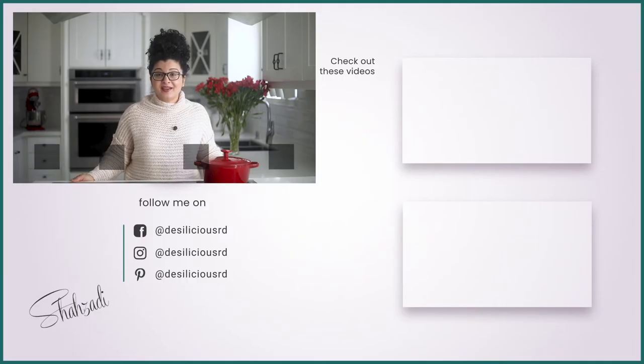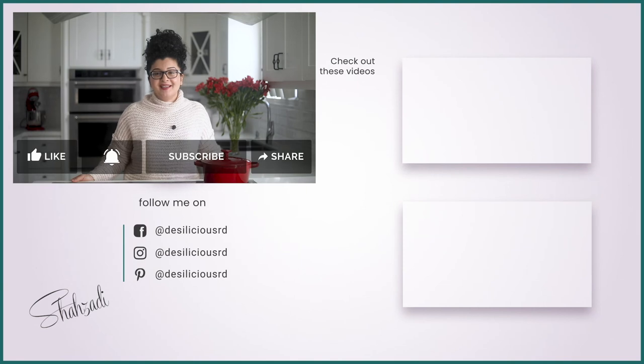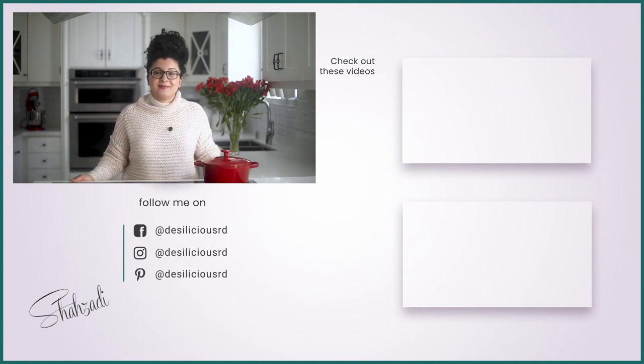If you liked this video, give it a thumbs up or leave me a comment. I'd love to know what nutrition and diet related topics or delicious recipes you want me to dive into next. Thanks for watching and don't forget to subscribe.